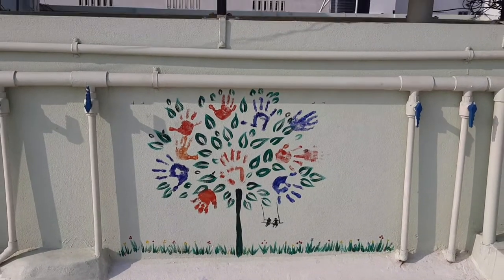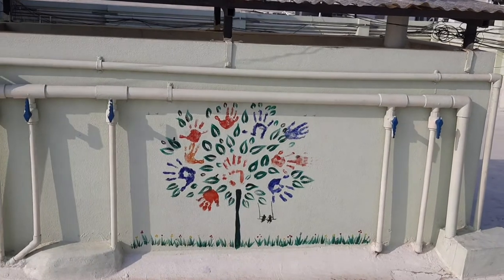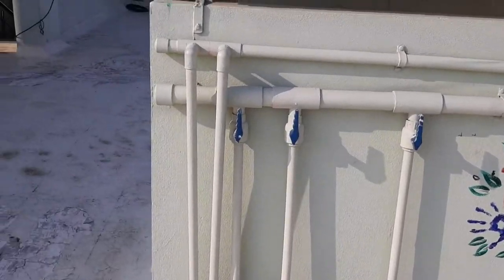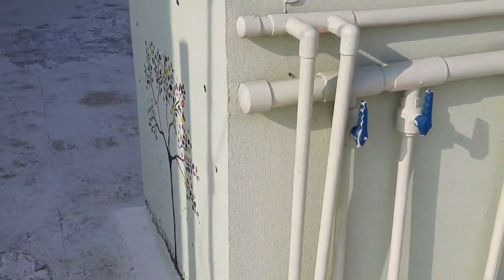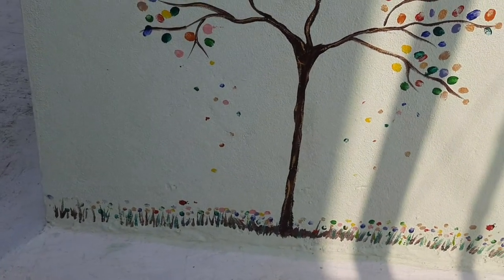It's very simple and very beautiful. I will show you one more tree. This tree I did by using finger prints.